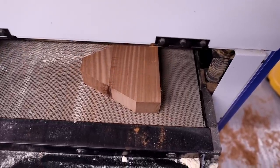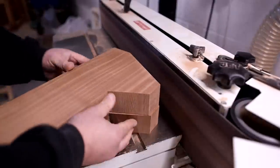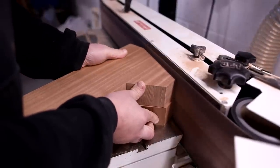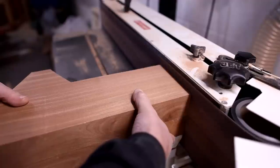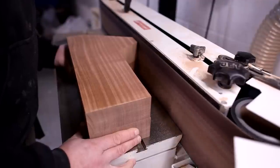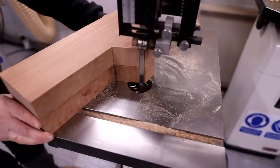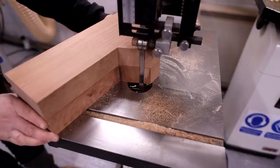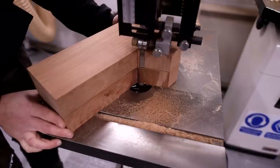Standard practice for patterning parts like this is to draw around the existing part roughly onto rough-sawn timber. If we're making a pair of identical parts, we put them together — a couple of blobs of hot glue and we stick the two together — and we'll cut two at the same time so we get a nice matching identical pair.